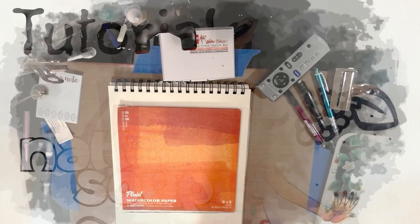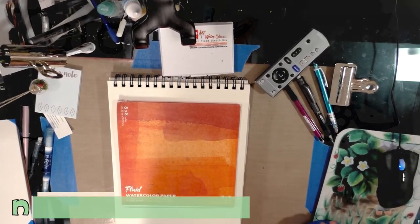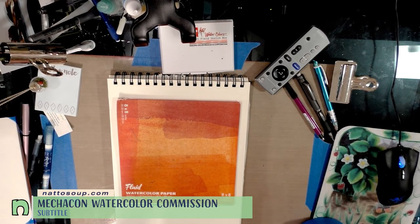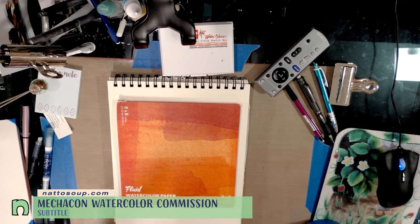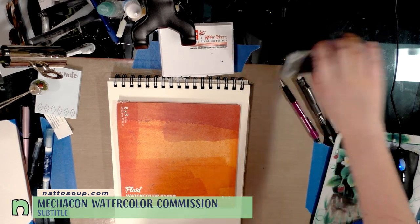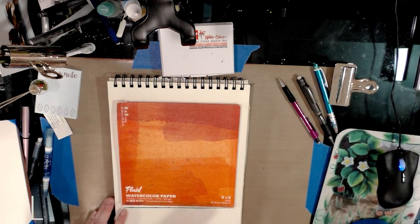Hey guys, so today by request of the commissioner we are doing a commission tutorial. I would like to thank Stephanie Chance so much for allowing me to record this, and thank you again for commissioning me.